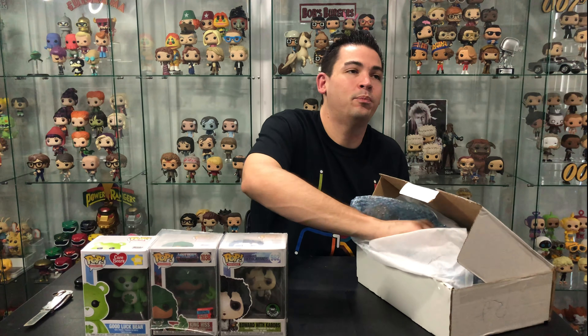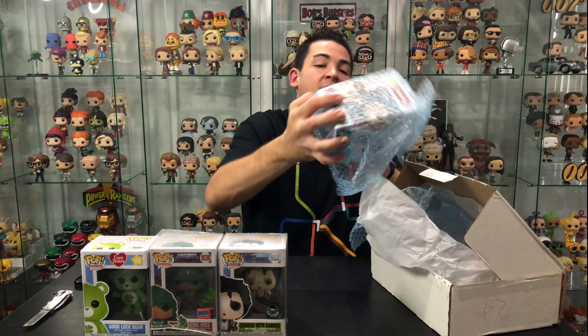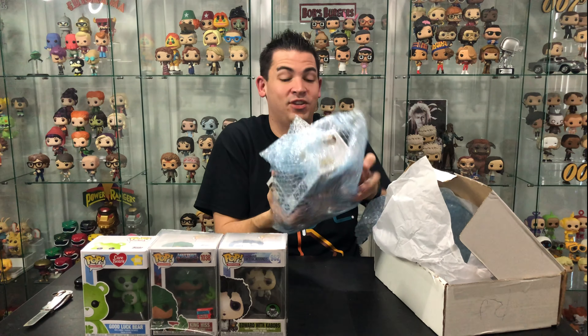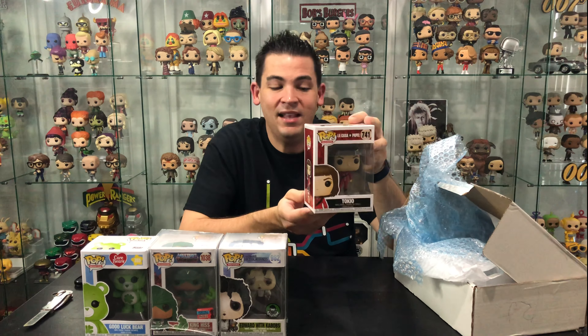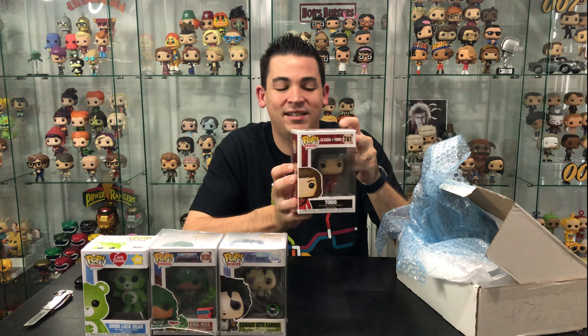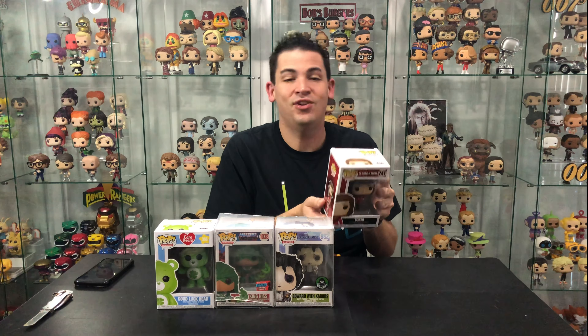Let's see what the second one is. This is La Casa de Papel, also known as Money Heist. I really wanted to get these pops but they're really hard to get — they never really came to Australia, or if they did maybe I was too late. I got hooked after season two and now it's too late to get the rarer ones, but hey, at least I've got Tokyo — that's pretty cool.